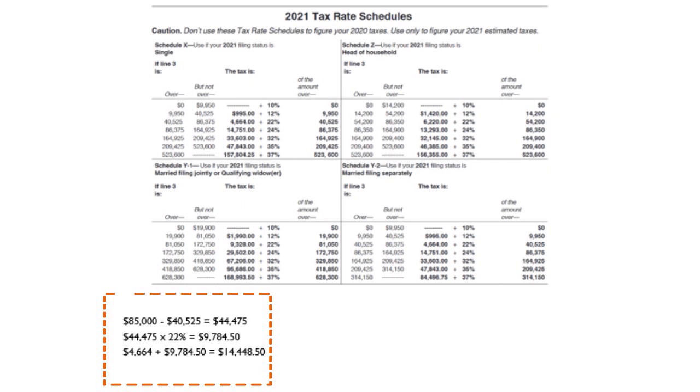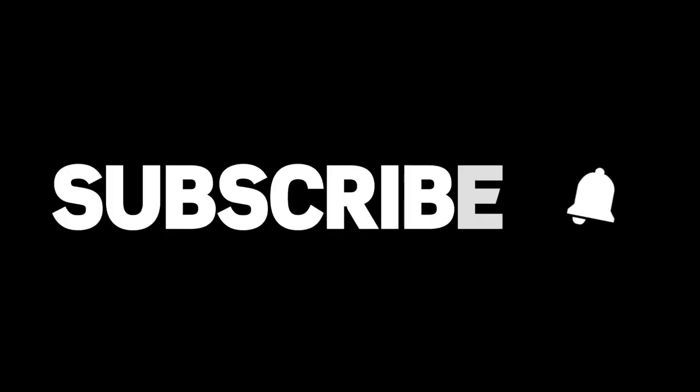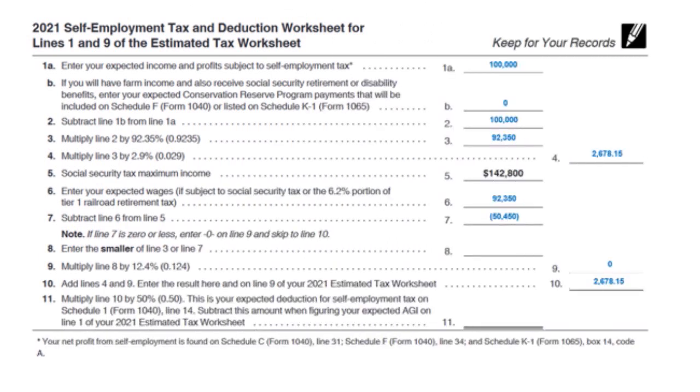You take $85,000 minus $40,525, which gives you $44,475. Multiply $44,475 by 22% and you get $9,784.50. Then add the base amount of $4,664, giving you $14,448.50 — that's how I found the income tax figure. You just go to the tax rate schedule worksheet and pull your tax amount from there.